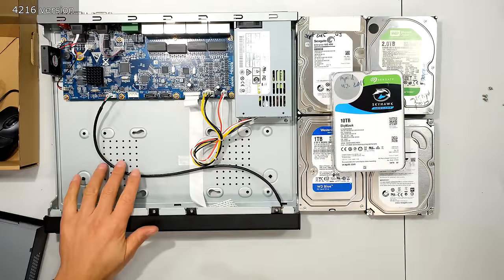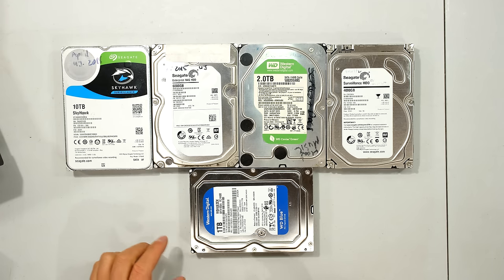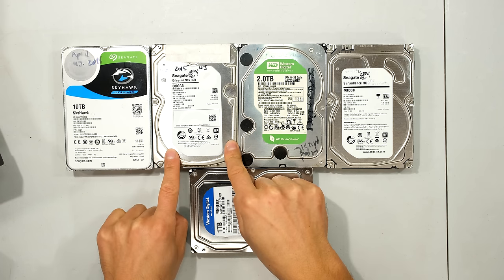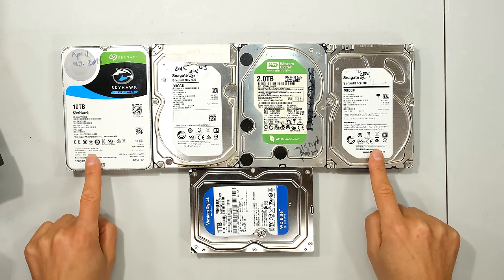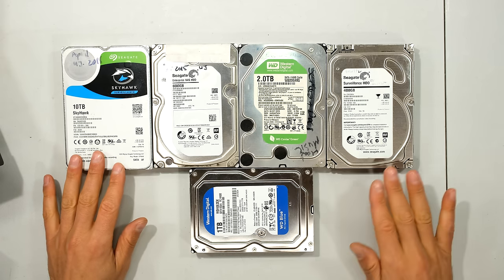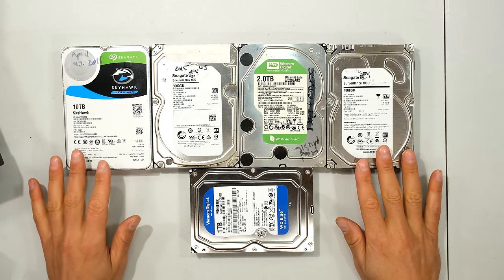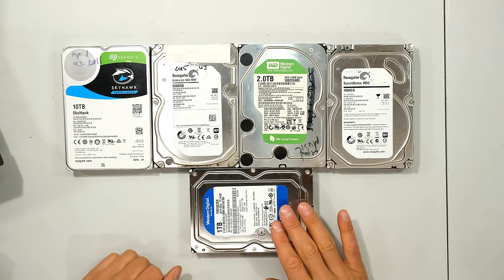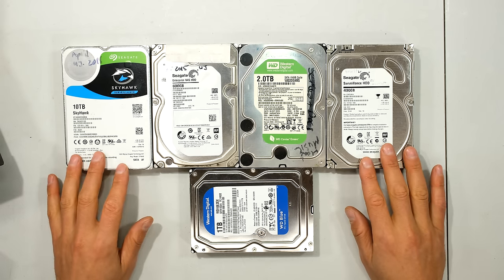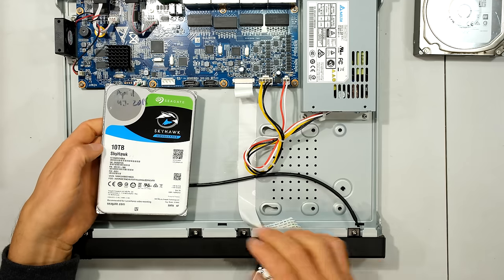Over here I've got a selection of different hard drives. Popular manufacturers specify whether the hard drive is for general PC use, network-attached storage (NAS) use, or surveillance drives. It's best practice to use surveillance drives in your NVR; however, any of these hard drives would work — you are not bound to use only a surveillance drive. The NAS drive or even a general-purpose PC drive would also work. That said, try to use surveillance drives because they are optimized for NVR data read and write processes.